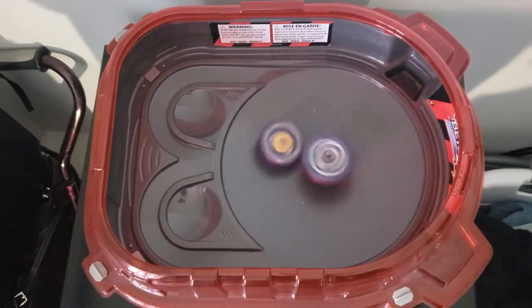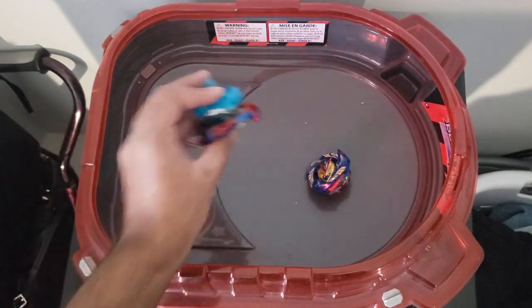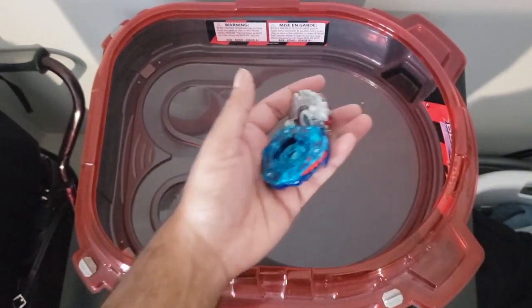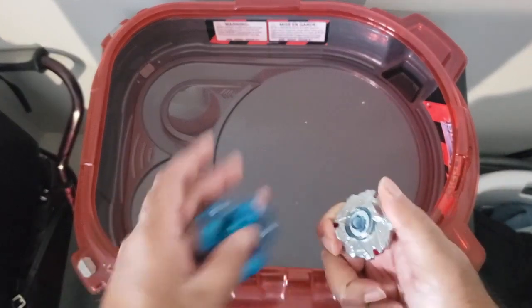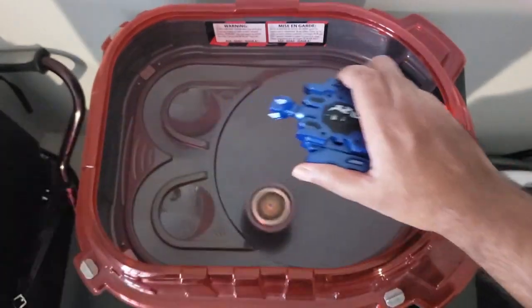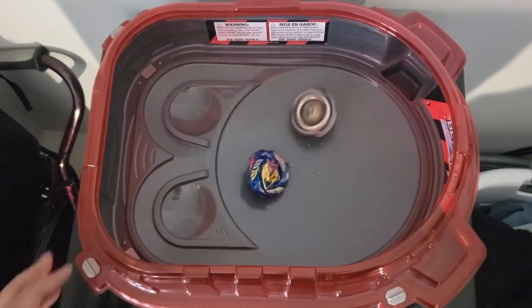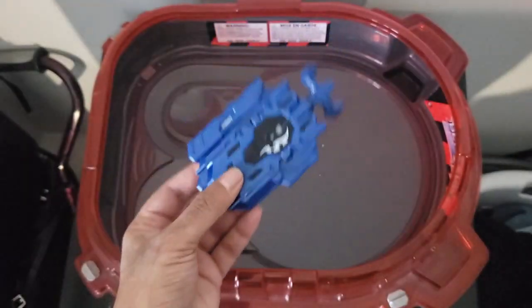It actually popped off — this is my cane by the way, if you ever see it in my videos. I think that was a tie. Oh wait — it actually bursted! We'll put it up against version one Belial and then end the video. Launching Belial first — three, two, one. Belial with the W!